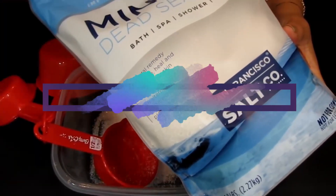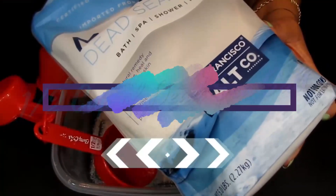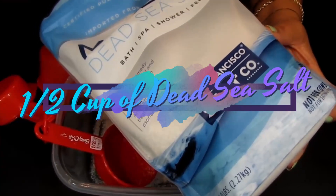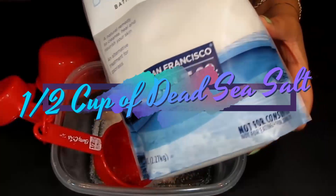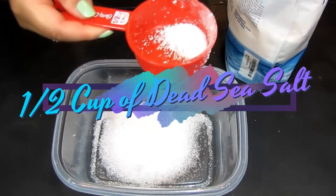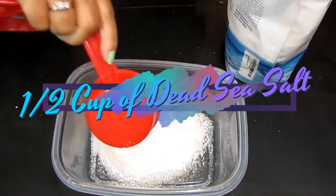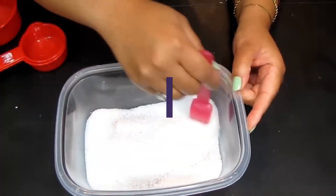Dead sea salt — she's quickly going way down! Sea salt is the best source of minerals to alkalinize, relax, and benefit the body and feet. This is great for your bath, spa, shower, and your feet. We're going to take a nice rounded half cup of the dead sea salt — voilà, there we go.